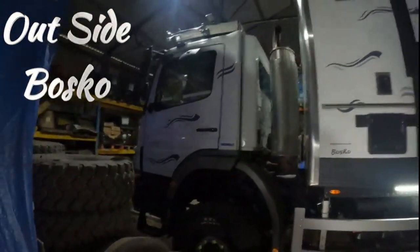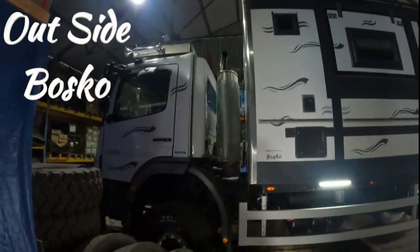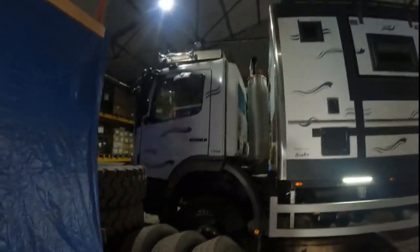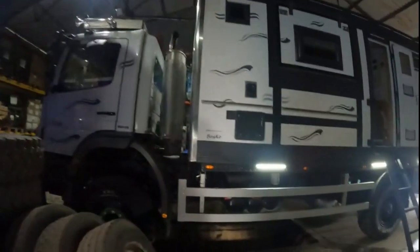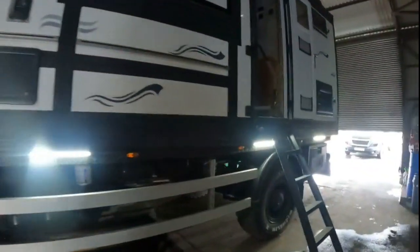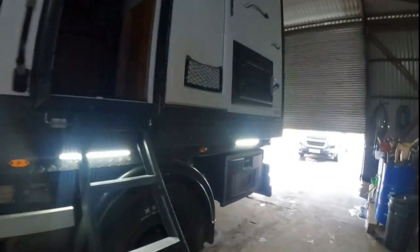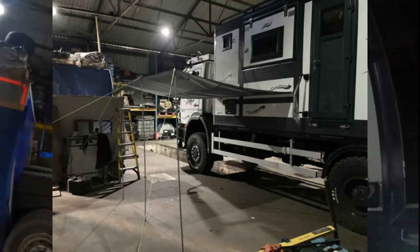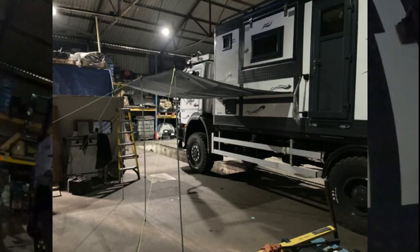So this is the outside. We've got a truck in the workshop today, so you need to excuse the tires and stuff lying around a bit. We've put these lights along the outside, obviously for sitting at night. We do have an awning — it goes on there. I'll drop a wee picture of it in with this.